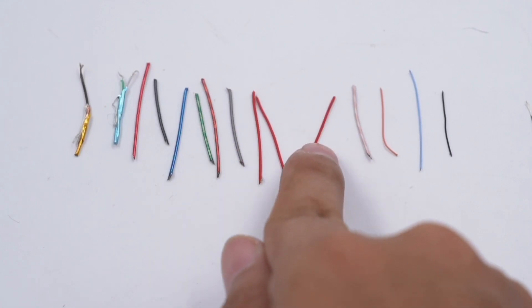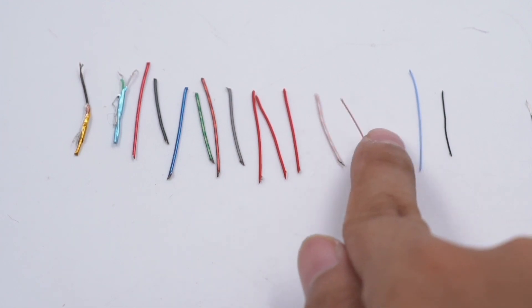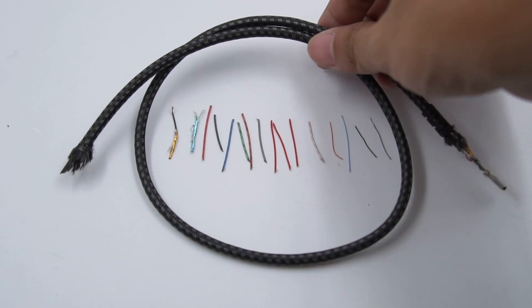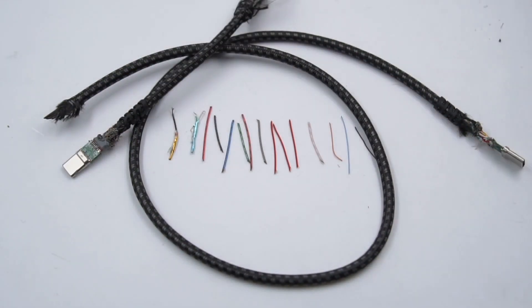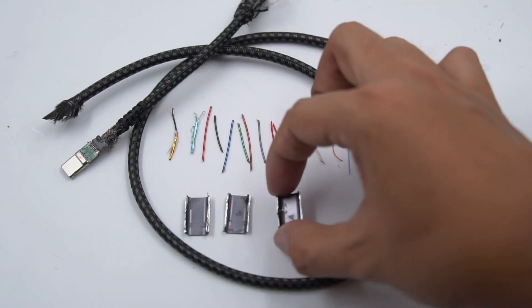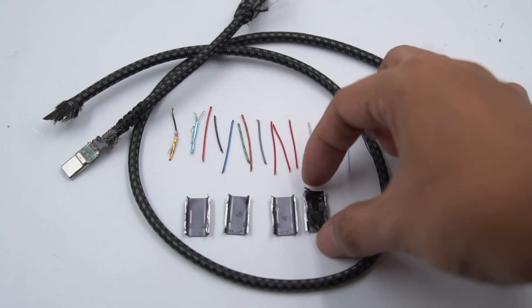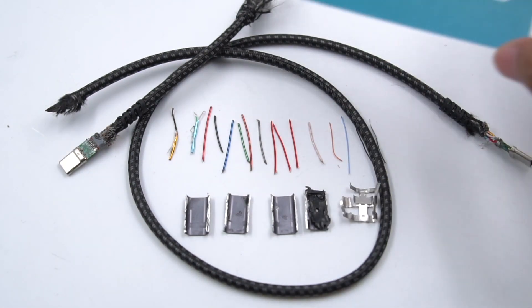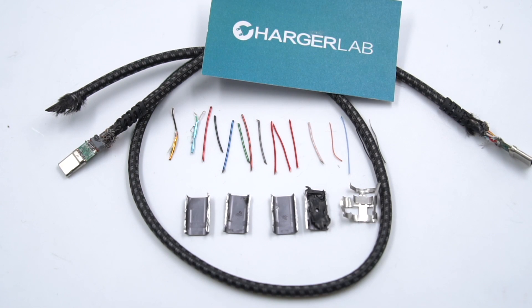For this standard USB 4 cable, we can see it's quite different from other ordinary cables. There are 12 thick coaxial cables out of 16 cores. They cooperate with the eMarker chip to achieve high speed and multi-functions. That's all for today's video — hope you liked it. If you want to see more content like this, please subscribe and leave your suggestions below. I'll catch you guys next time.